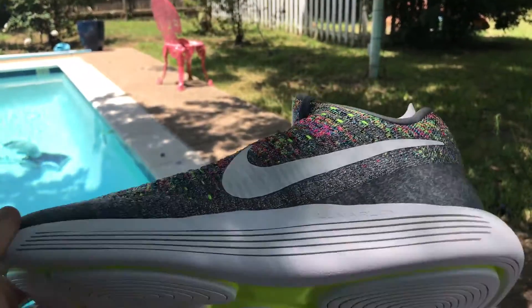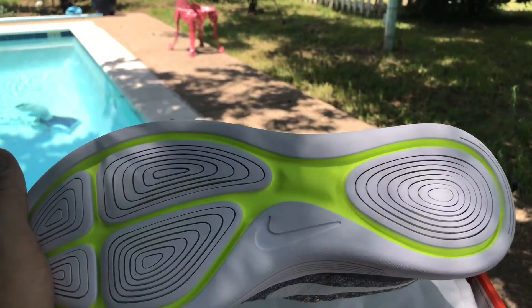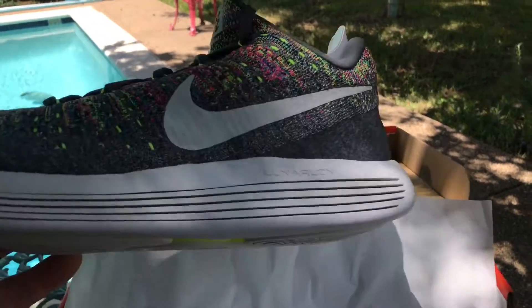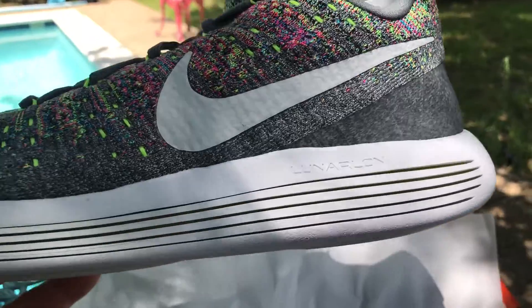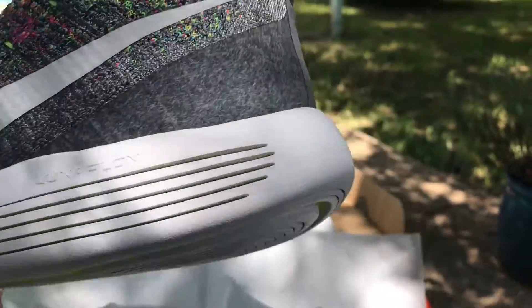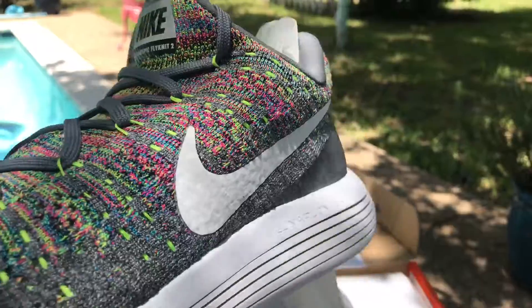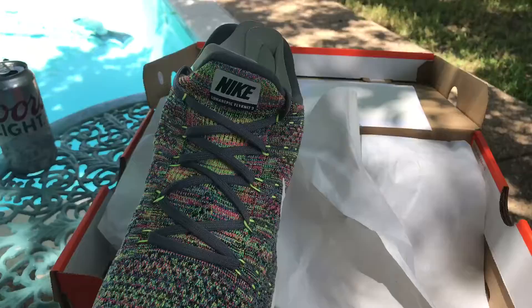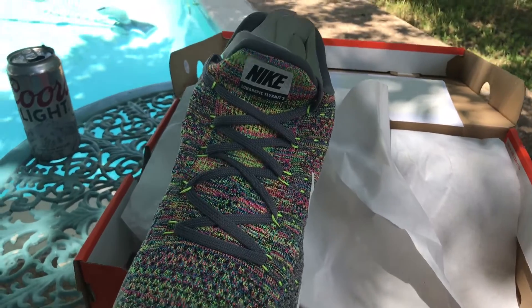So there's the first one — I got them in a gray color. There's the bottom, same as the original version with the Lunarlon foam you can see through the little fish gill slits, and multicolor flyknit on these.